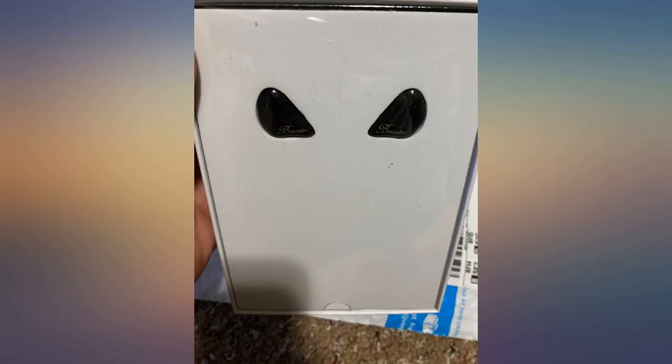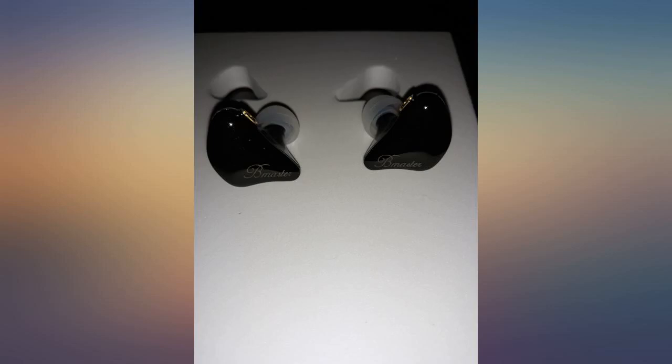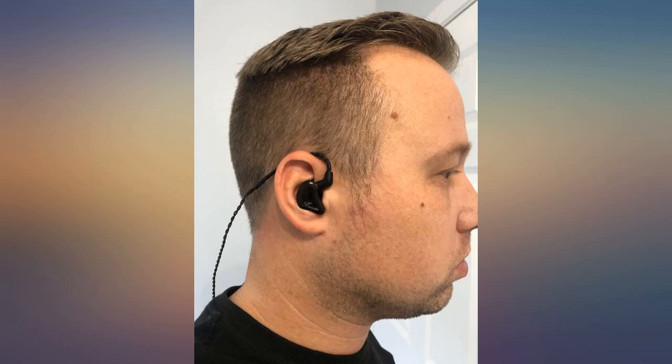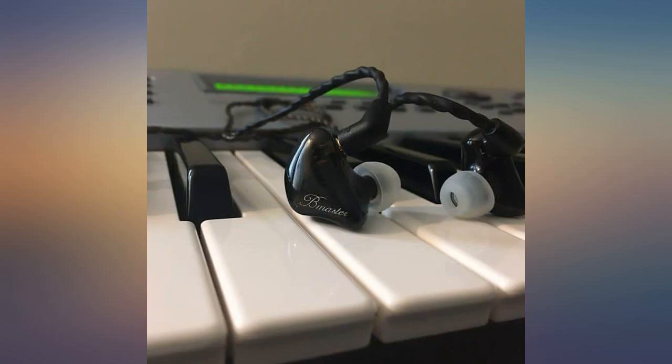BASN Master — amazing IEM headphones. I am so shocked by the great sound quality and excellent noise isolation of these BASN Master IEMs. I have a pair of 5-driver Alklar Audio $800 in-ears. These 3 drivers stand up to the challenge. Amazing.